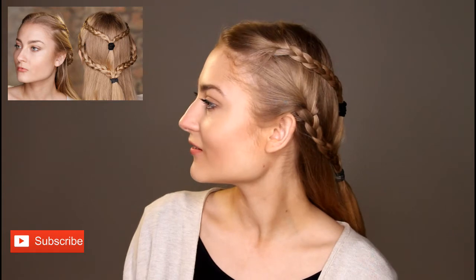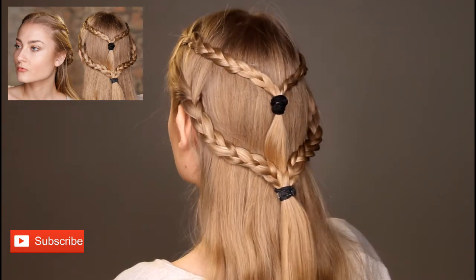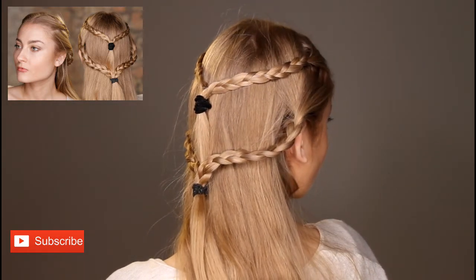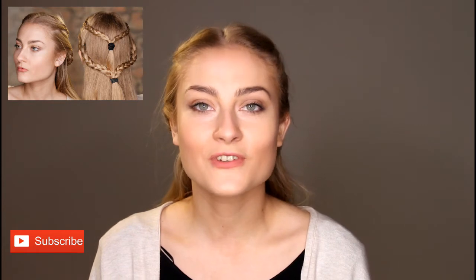So here is your finished Daenerys Targaryen look! I hope you liked my video. Don't forget to check out my blog, vanillaandcheese.co.uk, and subscribe down here. Please like, share, and comment — I'd love to hear your views and thoughts on all my videos. There's a new video every Tuesday, so don't forget to check back. Thanks!